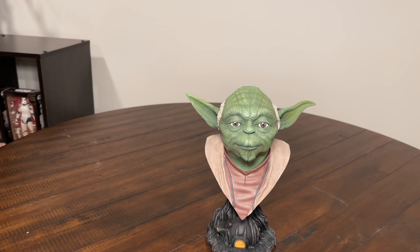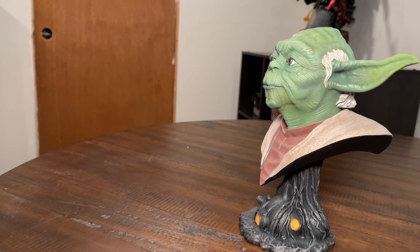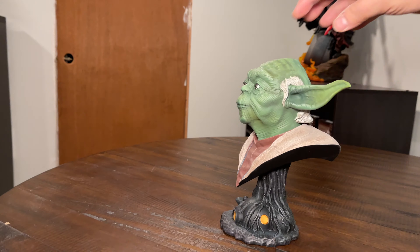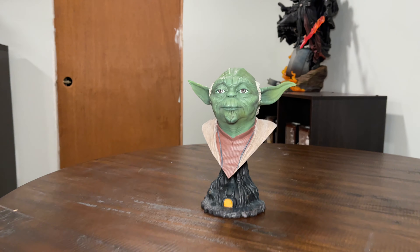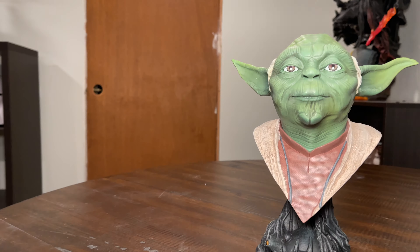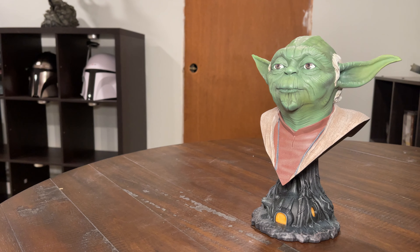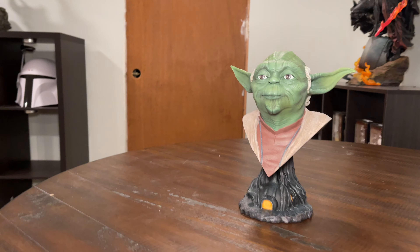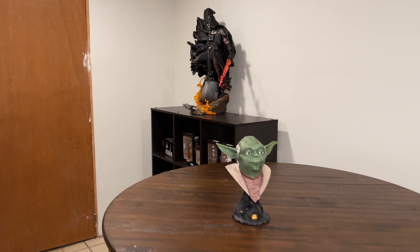Here is your Yoda resin statue — pretty cool y'all. Got a 360 view of that guy. Nice detail on there. Yoda. Do or do not, there is no try. Jedi Master Yoda — you seek Yoda. Get so big eating food like this you do.